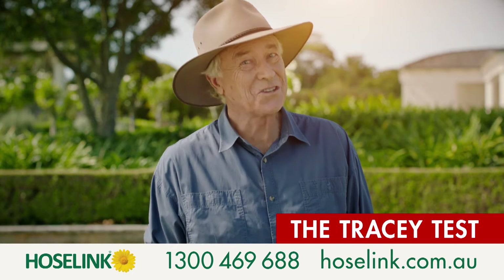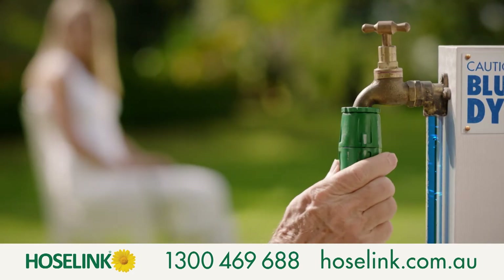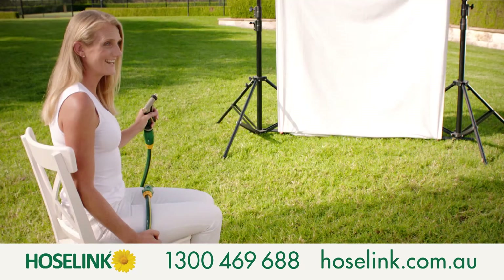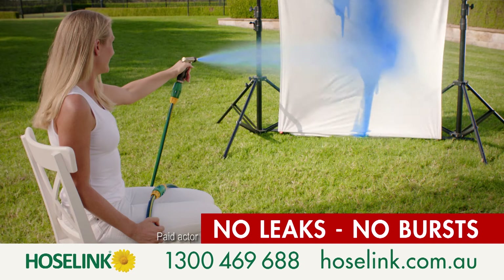To prove it, we call this the Tracey Test. We'll run blue dye through our 100% watertight fitting on this tap, then through the connectors on Tracey's lap and out through our spray gun. Ready Tracey? Ready. I promise you, no leak, no burst, even under high pressure.